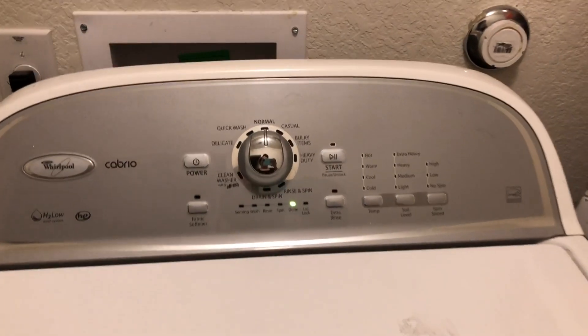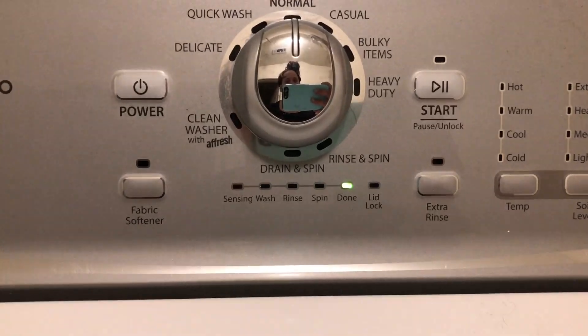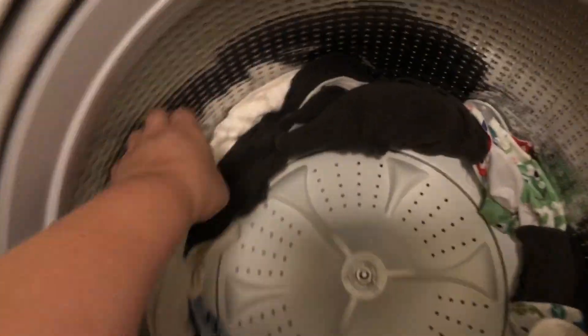Once this first cycle is done, I'm going to go ahead and open it up and take everything off the sides of the drum. I'm just going to shake everything out because I don't want everything stuck to the sides — they won't get clean that way.